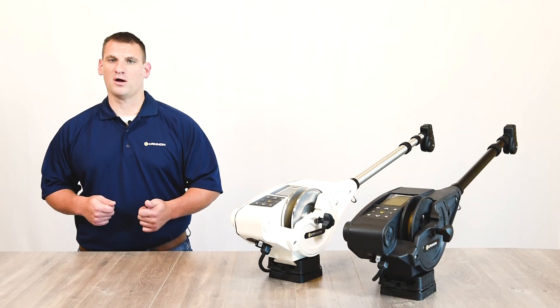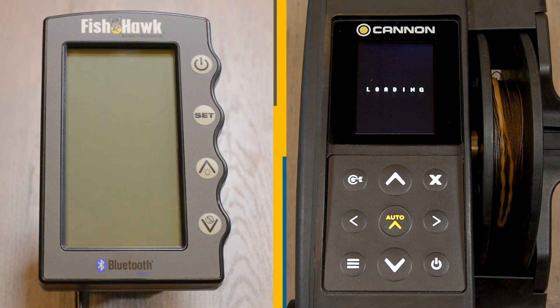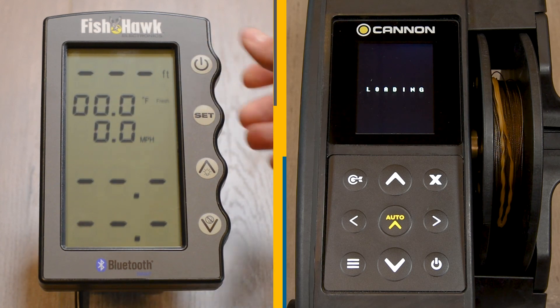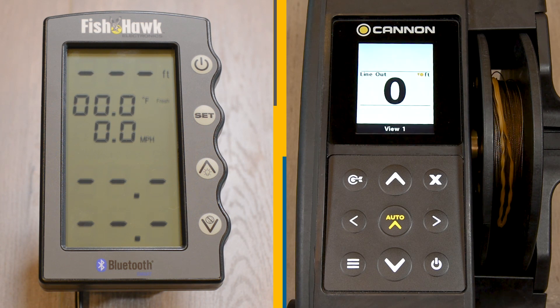First, make sure the master downrigger is turned on by pressing the power button on the downrigger keypad. Power on the Fishhawk X4D display. Once powered on, the display will continually transmit and wait for another device to be connected.